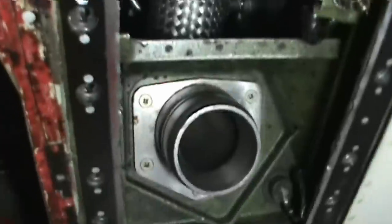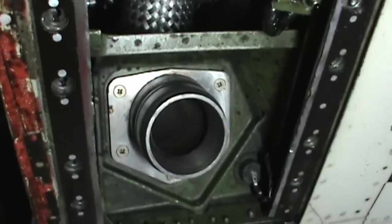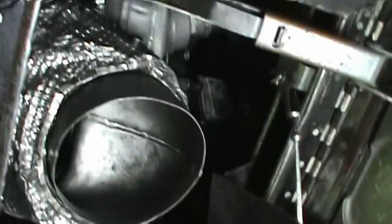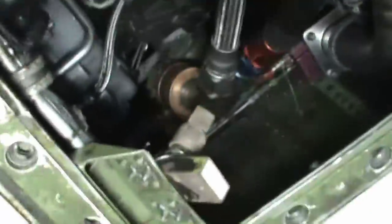Gotta be careful crawling around here — I've caught my back a few times. This panel is open on the right-hand engine, and that's where your air start connection goes. The start air ends up exhausting out of this port right here — gotta be careful, it comes screaming out of there and it's kind of hot.